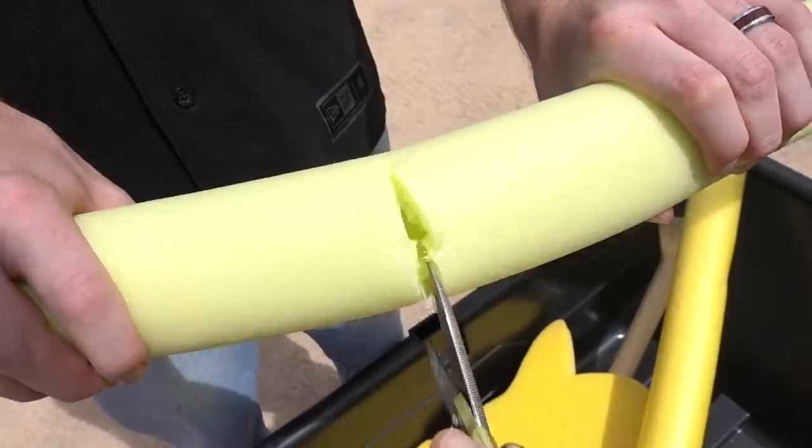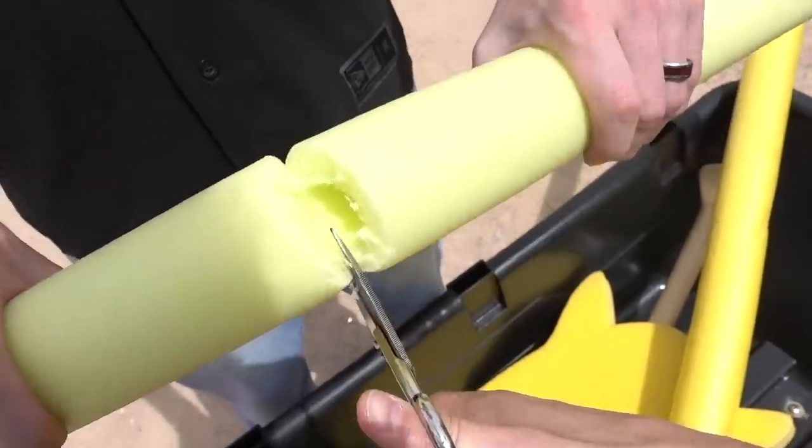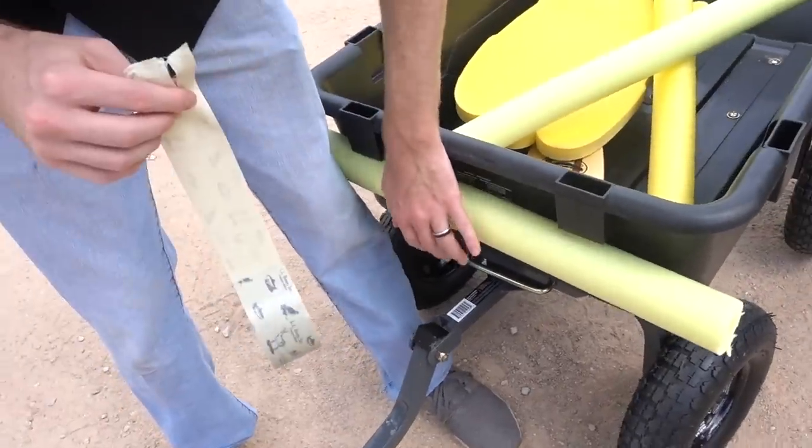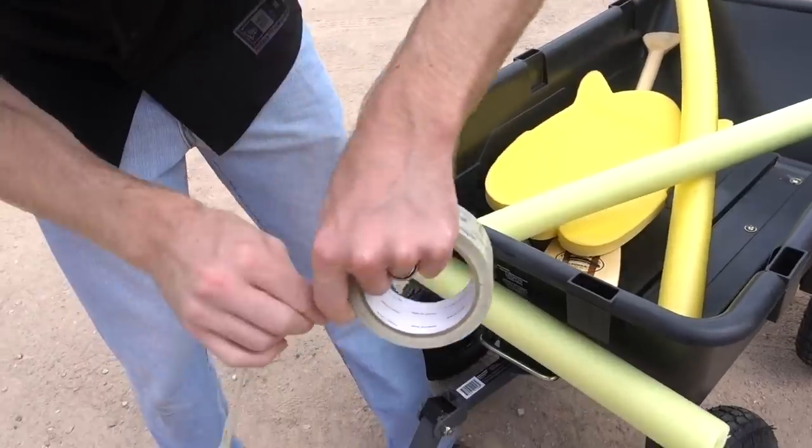Cut here. Oh wow, this is very easy to cut, guys. If you ever wondered what's inside a pool noodle. Now just tape it down nice and firm.